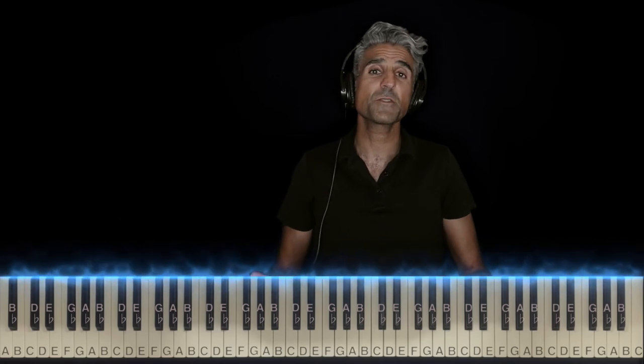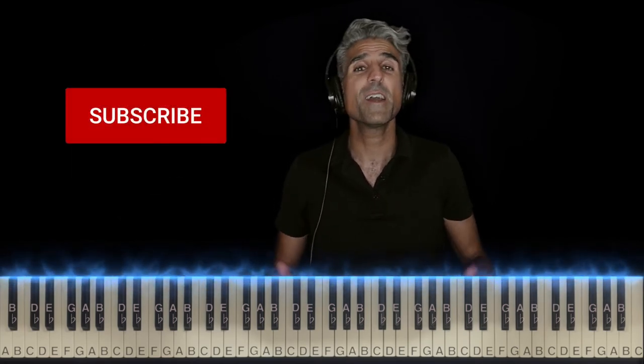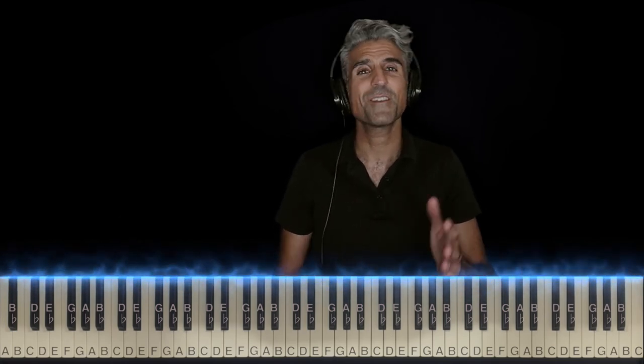If you guys enjoyed this tutorial, I'd really appreciate it if you'd hit the like button, subscribe, and hit the bell to be notified of new videos. Thank you guys so much. Here's your favorite piano teacher, signing off. Thank you.